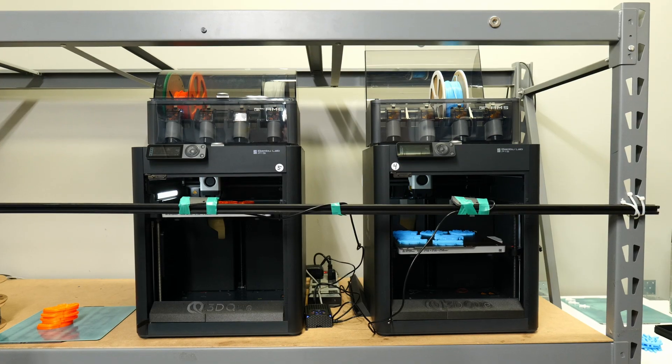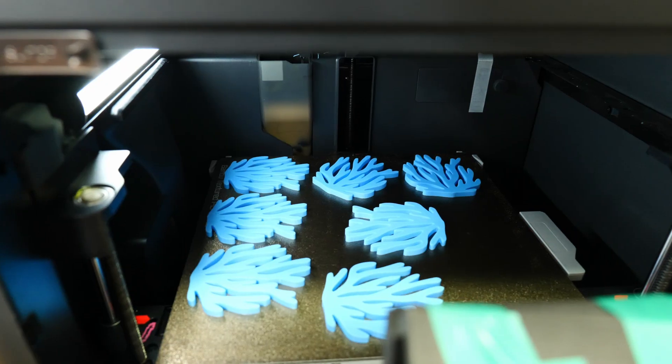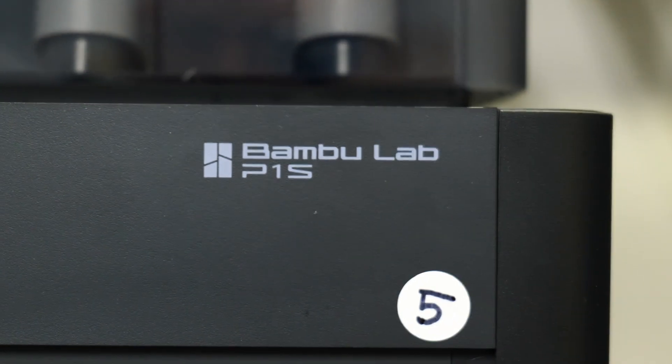Everybody says that bamboo printers are absolutely great right out of the box. They're not wrong, but let's talk about some upgrades that we can put on them too.